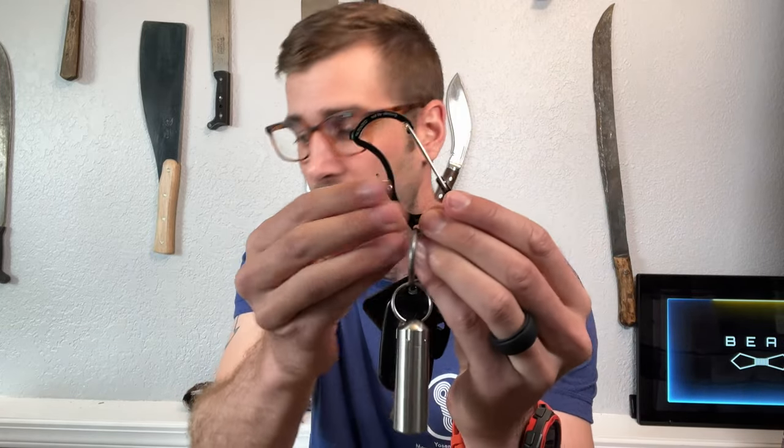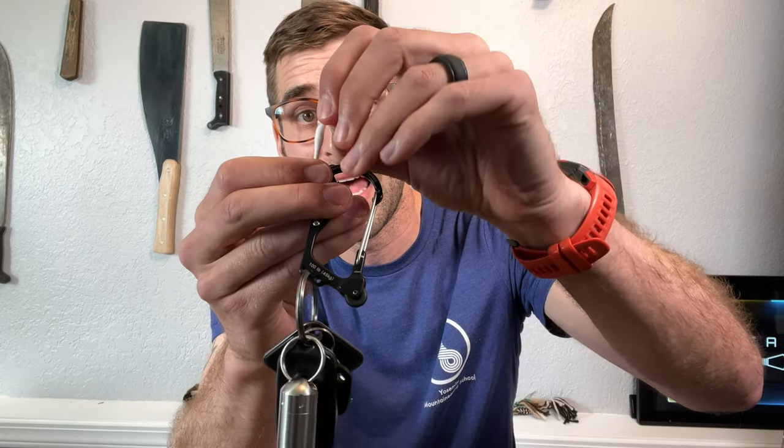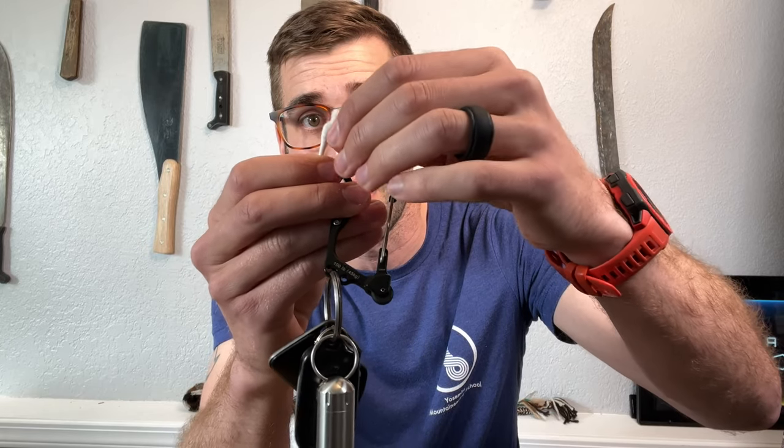I couldn't get my iPhone to scan the QR code — it just wouldn't open. Maybe it's an iPhone or YouTube app issue, but I feel bad that they've probably printed thousands of packages with a QR code that doesn't work for iPhone users. Anyway, we're going to try this flint right now with a little bit of cotton.